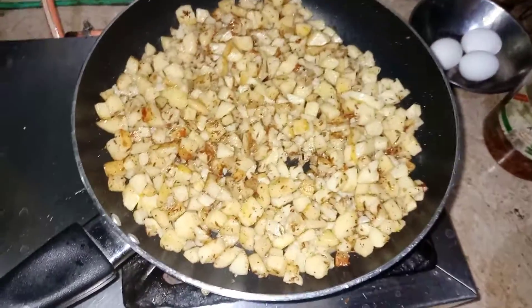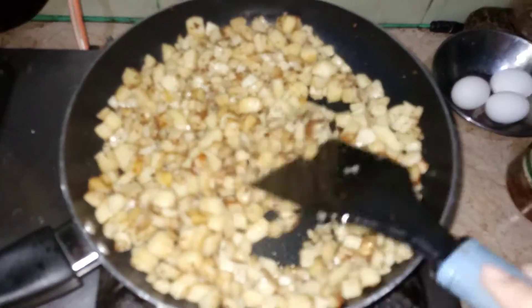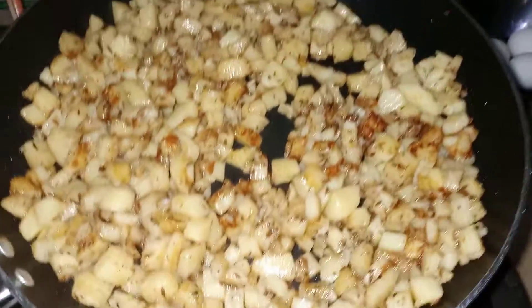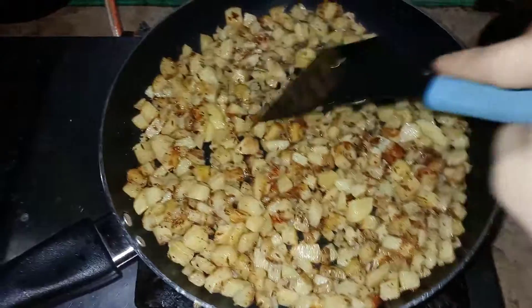Now I will mix it well — let's see what a nice color. This is a red color. It's a non-stick pan so it fries better with less oil. This is very yummy. We can also eat it with lasagna, with parathas, and with rotis as well.